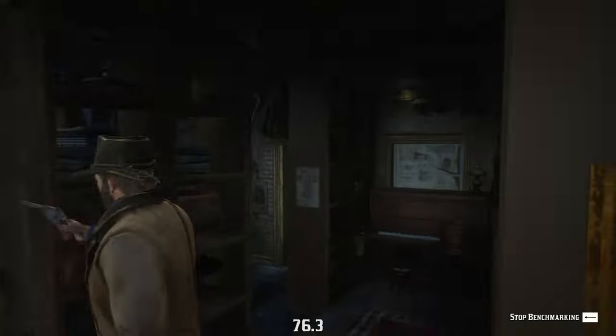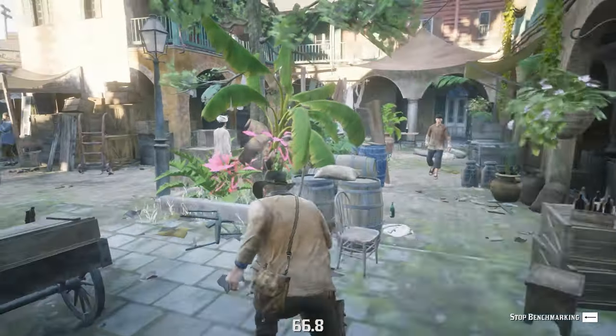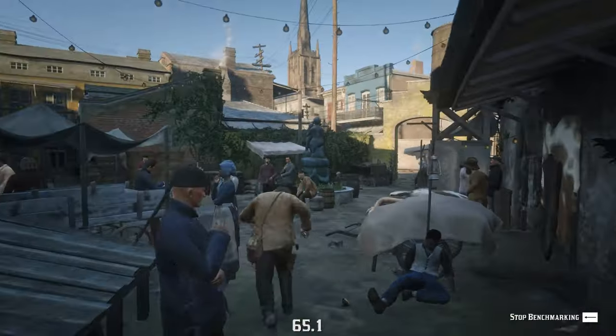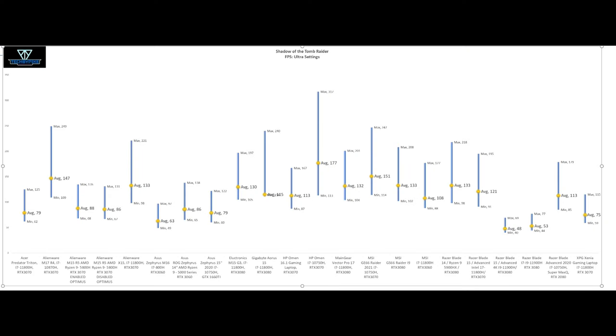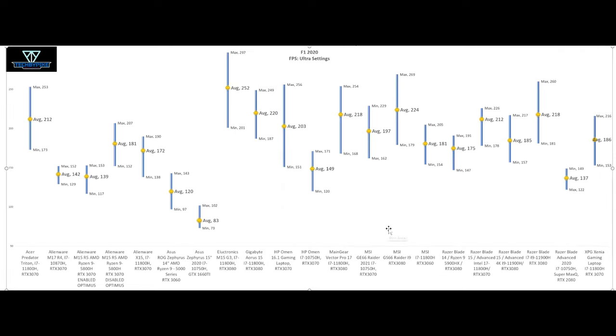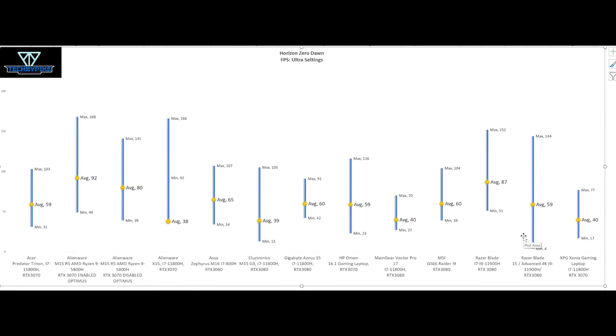We utilized our favorite in-game benchmarking tools, starting with Shadow of the Tomb Raider, F1 2020, Red Dead Redemption, and Horizon Zero Dawn, all on high settings. Shadow of the Tomb Raider: max 201 FPS, average 132, minimum 104. F1 2020: max 254 FPS, average 218, minimum 168. Red Dead Redemption: max 130 FPS, average 68, minimum 27. Horizon Zero Dawn: max 70 FPS, average 40, minimum 27 FPS.